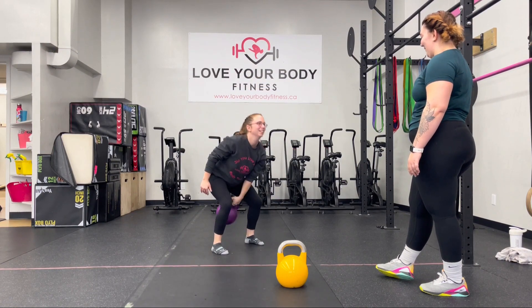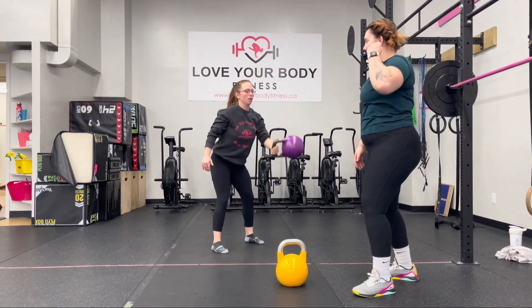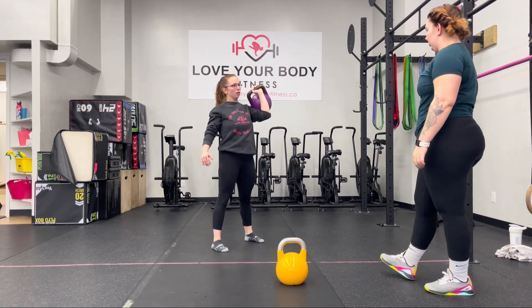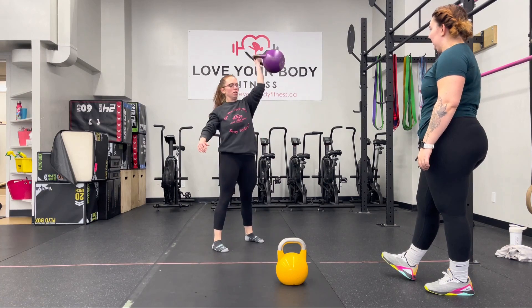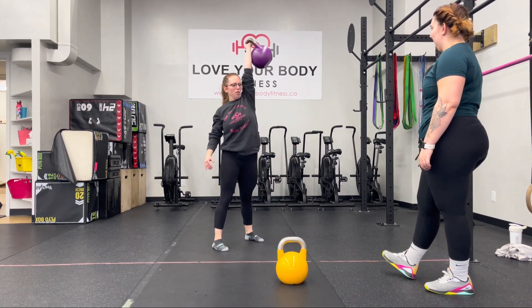Very often we'll kind of fumble that kettlebell a bit. You always want to think about punching your hand up to the sky, just like when we do our barbell or dumbbell clean and jerk type of lifts or snatch. One more — punch the hand up.